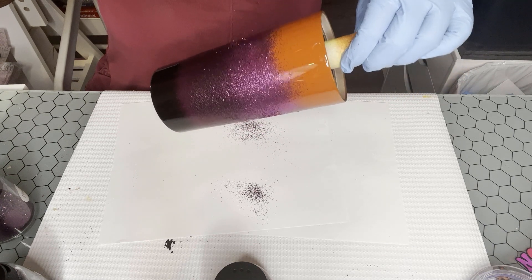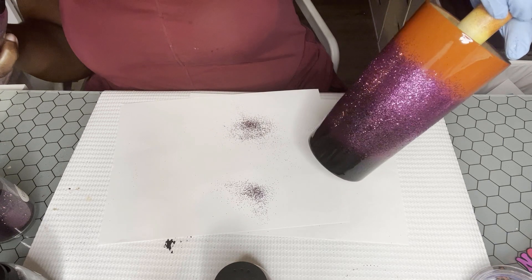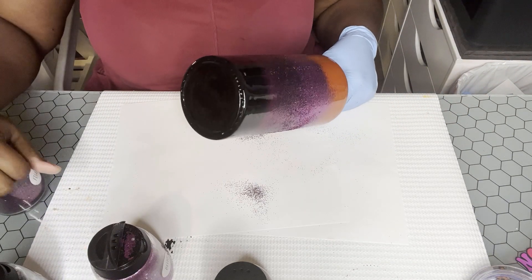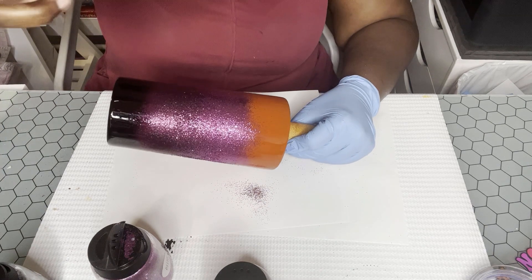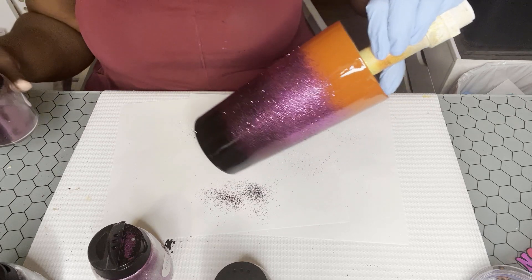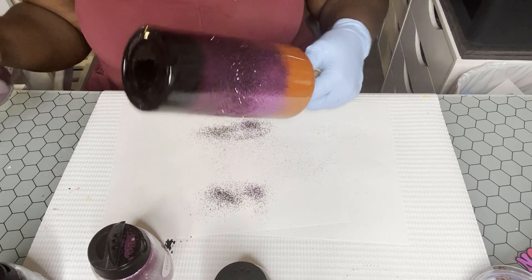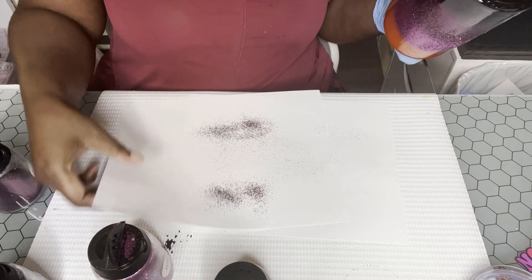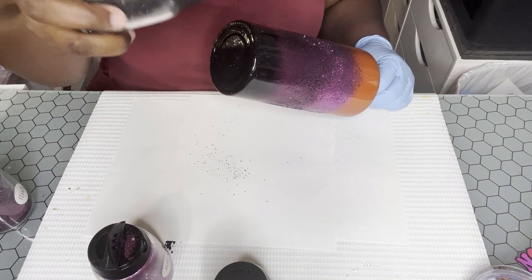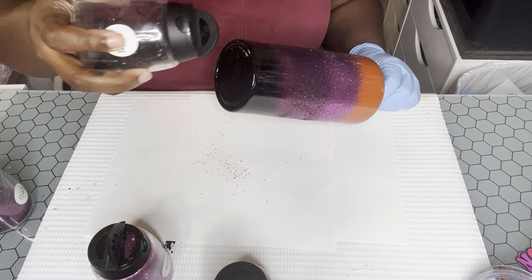That's the goal with ombre tumblers — to get a really good blend of colors where there is no harsh line. I'm going to continue adding Figgy and Ditto back and forth to blend them. The next color I'm going to do is the black, which is called Caviar by Peachy Olive Glitters — it's a black glitter with specks of silver that give a nice shine.